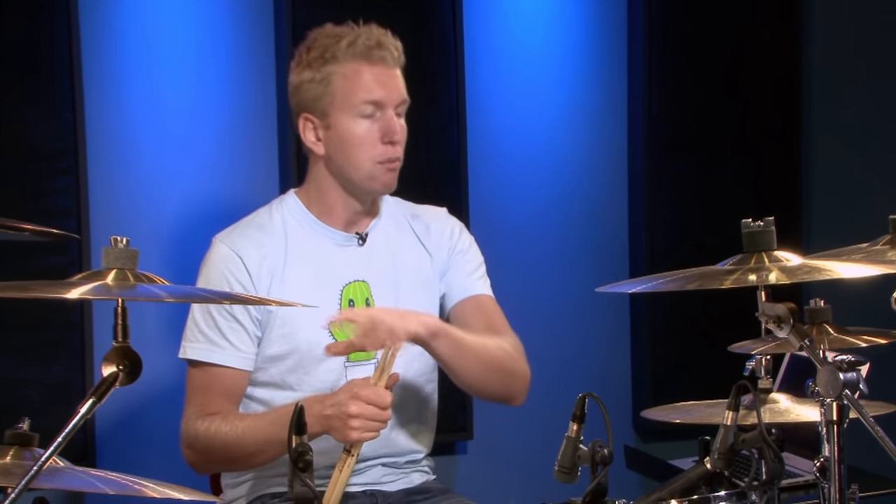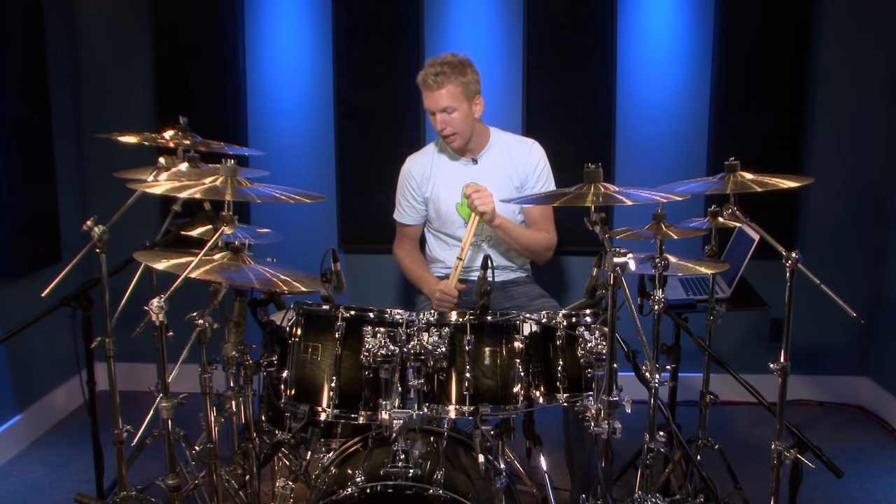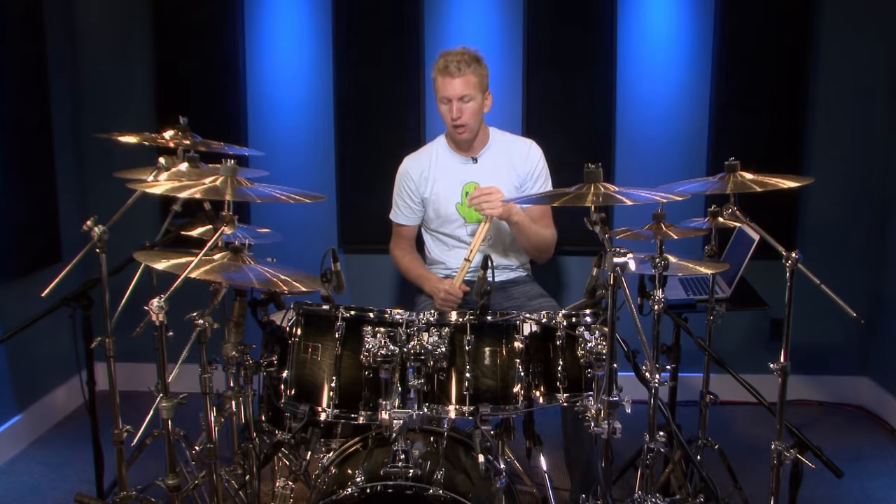The heel down technique is used primarily when you're needing softer sounds. I know a lot of drummers can get a lot of power from heel down, but from all the drum videos I've watched — thousands upon thousands — when a drummer is playing lightly for a Latin thing or a jazz thing, or if you're playing in a hotel where you can't make a lot of volume because there's no PA or sound system, this is a technique I would use and have used a lot.